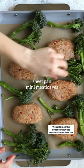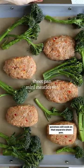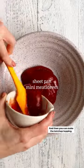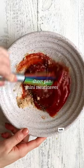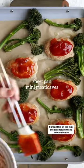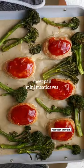Place the broccolini with the meat loaves, and then the potatoes will cook on a separate sheet pan. Then you can make the ketchup topping — it's just ketchup, white vinegar, brown sugar, and garlic salt. Spread this on the mini meat loaves a few minutes before they're done baking, and then that's it.